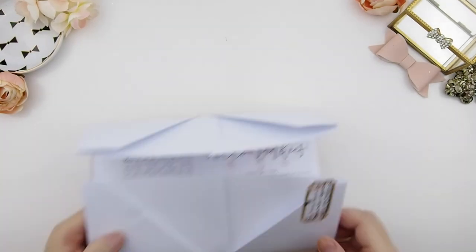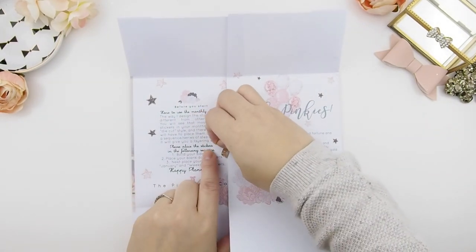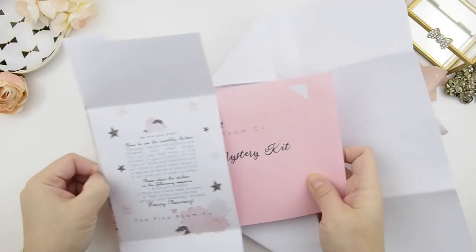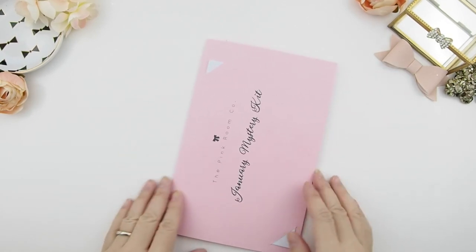When you open up the envelope, you'll see a few blurbs. On the right is my little message to you guys and my inspiration for this kit, and on the left it just tells you how to use the monthly view kit. When I was designing this kit, this is one of my favorites by far out of all the kits I've been doing.